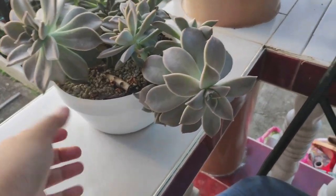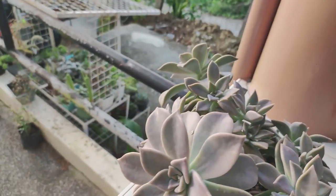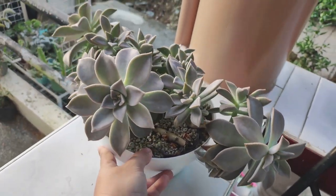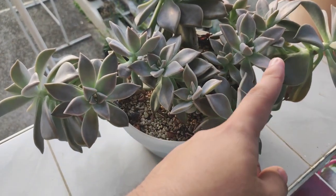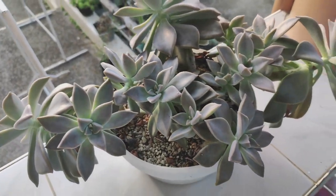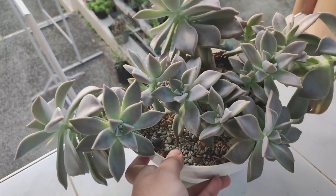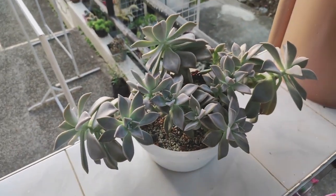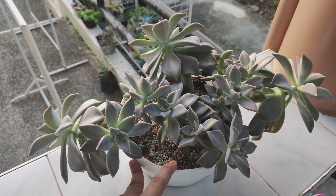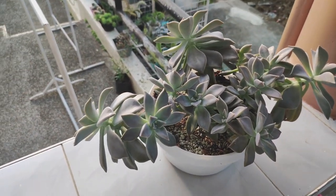Look at the size of this Graptopetalum paraguayense — we have this large head right here, and two more larger heads here. These are the main stems it came in, and you can see along the branches there are already a lot of different pups coming up. There were only two before but now there are more than two, all looking the same size. We'll be up-potting this into a larger container so it can grow and hang down.